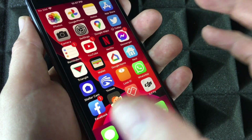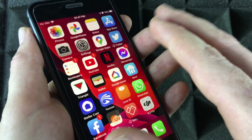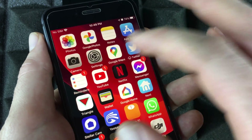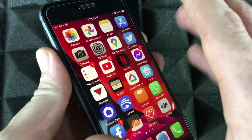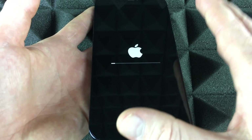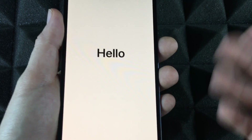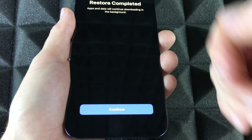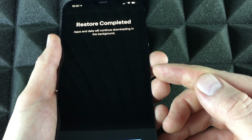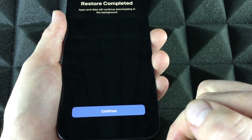Nothing has been deleted off your old phone — everything is still there. You can go ahead and delete everything if you want; I'll have a separate video for that. Right now we're just going to leave the old phone aside. The new phone is finishing up setup. If you leave it on the table it'll go to a black screen; pick it up and you'll see it. Restore is complete — apps will continue downloading in the background. Continue on.